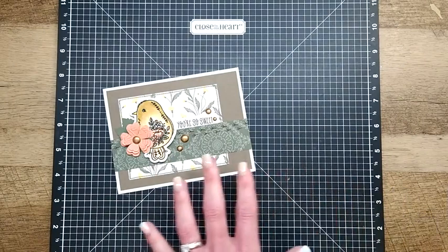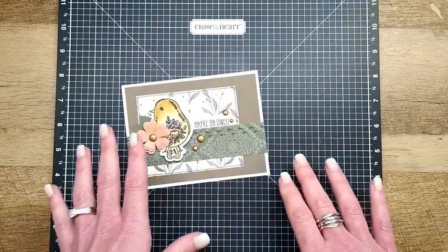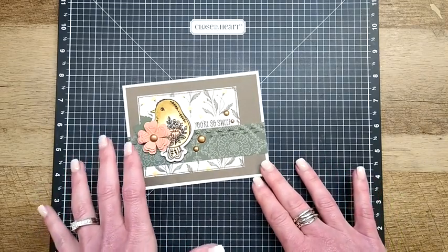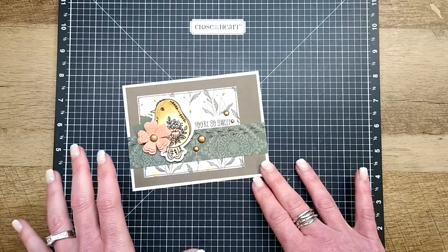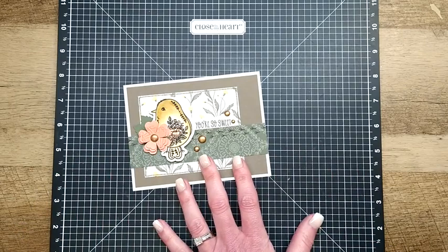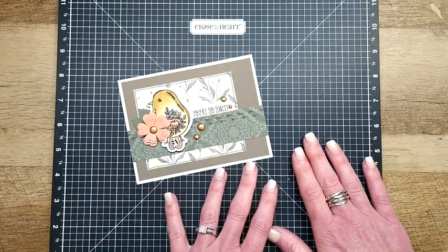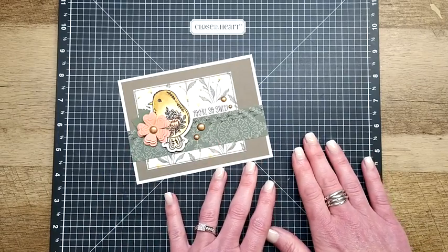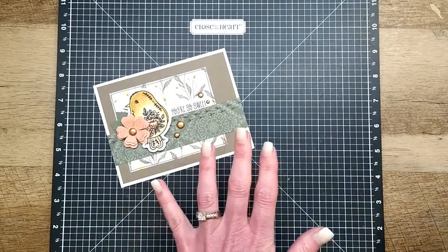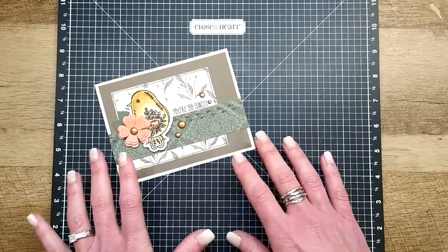This is the six-project pre-cut kit that you can get totally free when you place a qualifying order during the month of April — it is my gift to you, no cost, no shipping. We're going to try to abbreviate this a little bit because you'll want to go back and watch the earlier videos. I've not been repeating all of the steps in each video, just to keep things a little bit shorter.